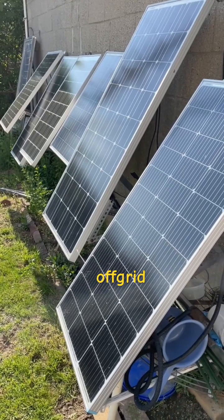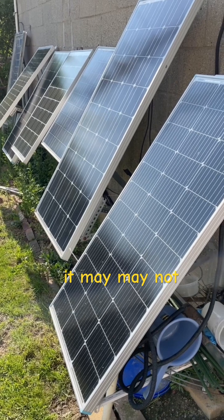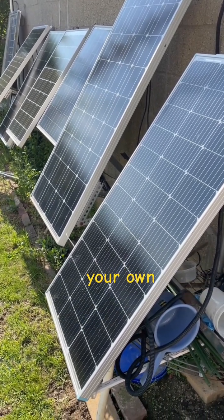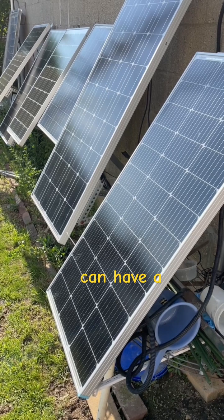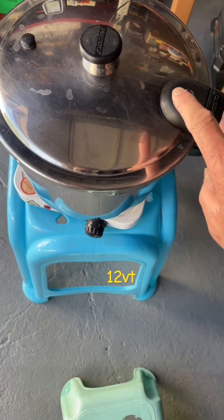This is my small off-grid power system. It works for me — it may or may not work for you, so you design your own. You can have an off-grid power system. For people that are interested in a 12-volt solar system, I would recommend this.